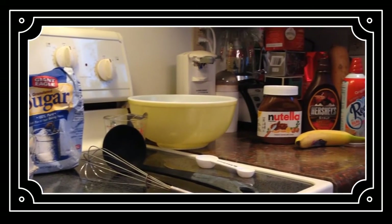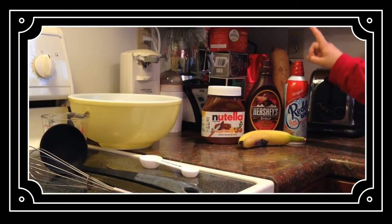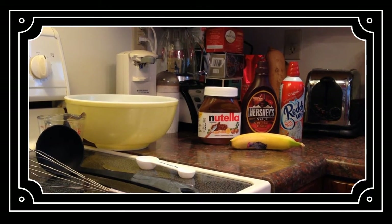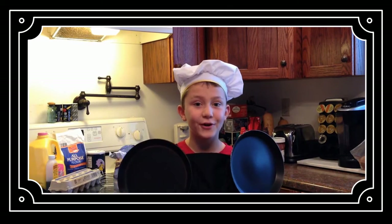The toppings you will need are Nutella, Hershey syrup, whipped cream, and a banana and other fruits and berries you would like. You will also need crepe pans to cook.